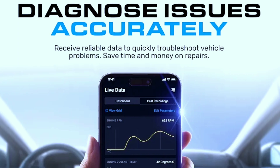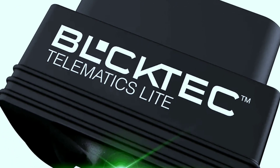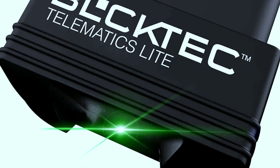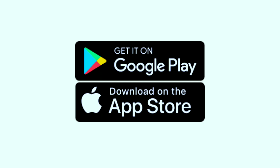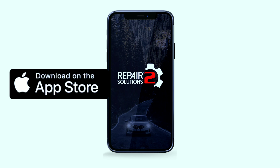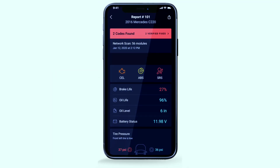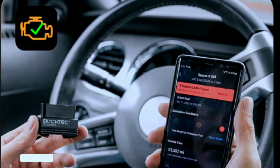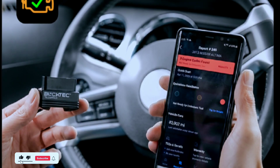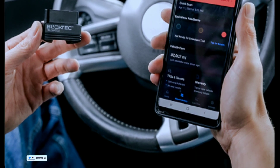It's like having a personal car doctor that keeps you informed about your vehicle's health. Now, let's talk about compatibility and setup. The Buktech 410 works with both Android and iOS devices thanks to its Bluetooth connectivity. Simply download the companion app from the App Store or Google Play, pair the device with your smartphone, and you're good to go. The app interface is user-friendly, making it easy for both beginners and seasoned mechanics to navigate. It provides a dashboard view of essential metrics and allows you to customize the display based on your preferences.